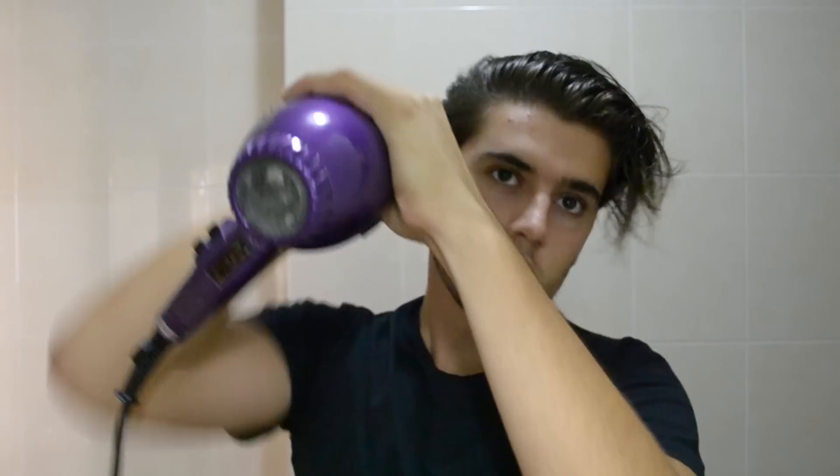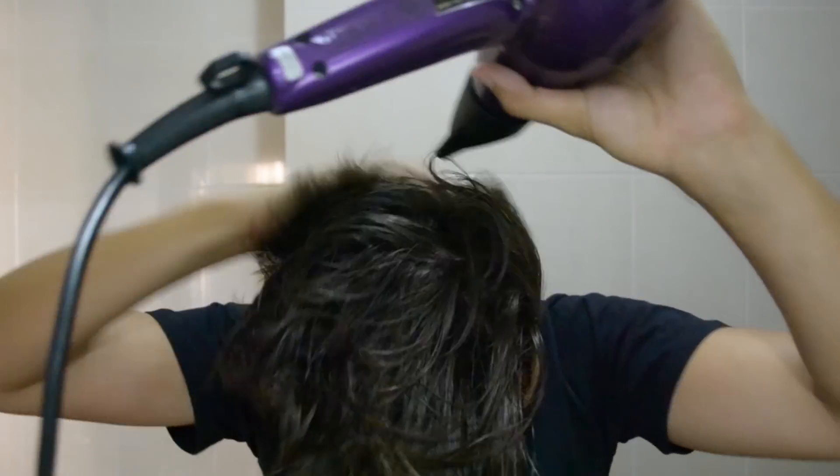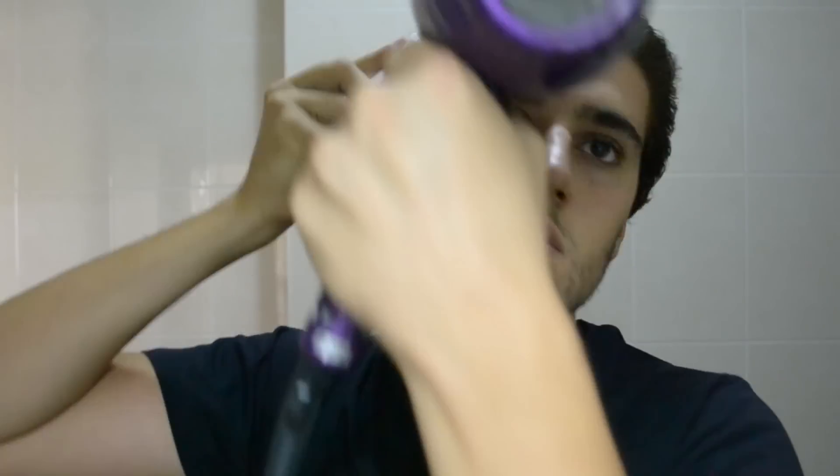Then start blow drying until your hair is about 70% dry. After that, start using a brush to get the desired look.